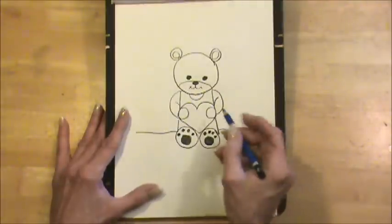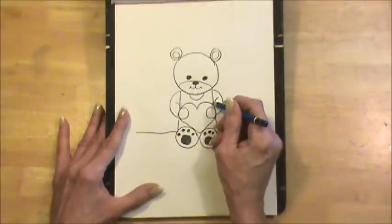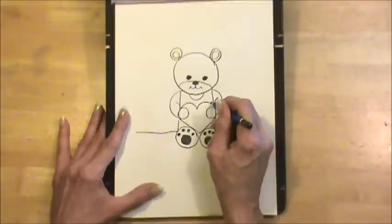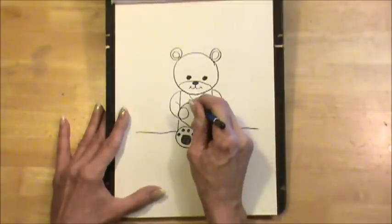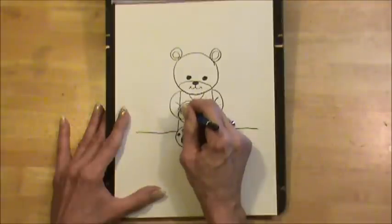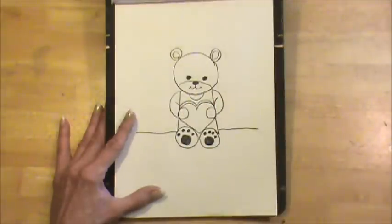Now just to make it a little bit more interesting, I'm going to draw just this top part of the valentine, so it looks more like a box.